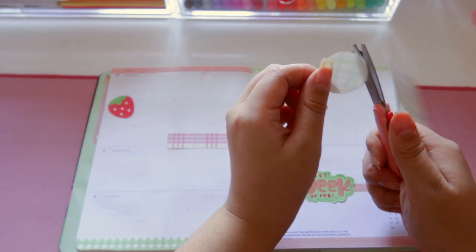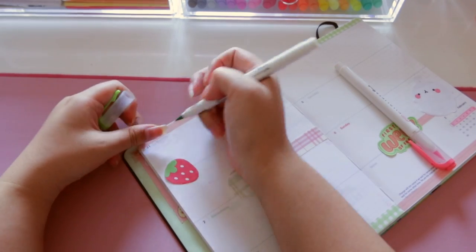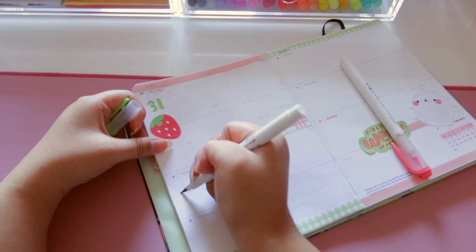I kept it as simple as I could while staying true to my style. I wrote the days of the week with regular brush pens and that's pretty much it.